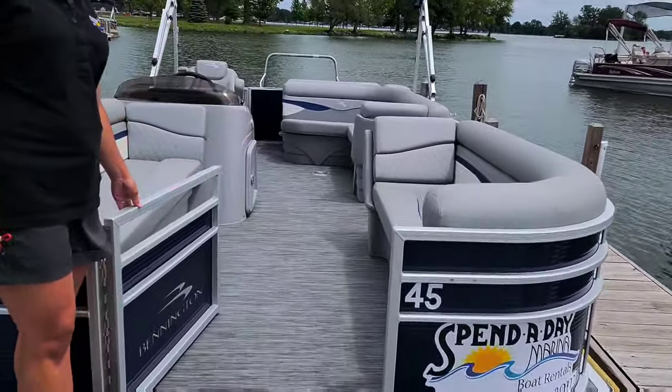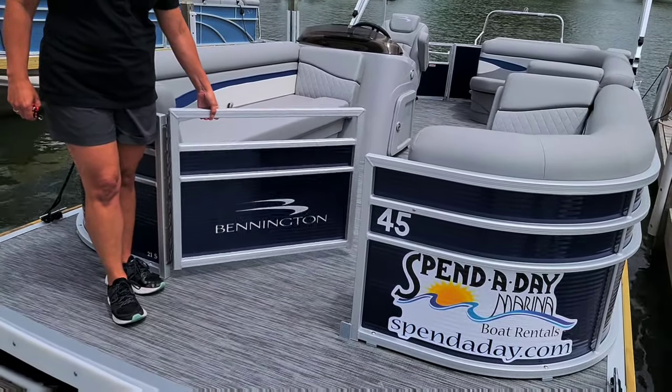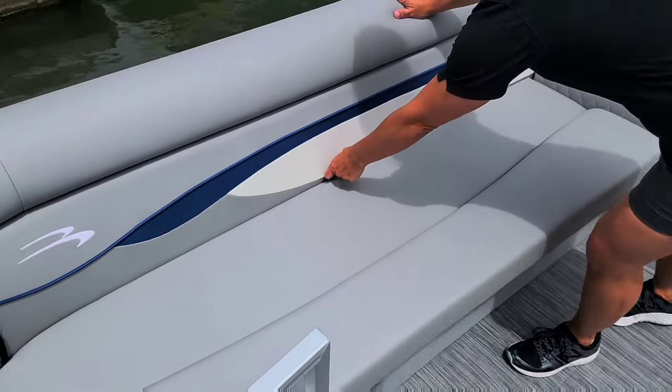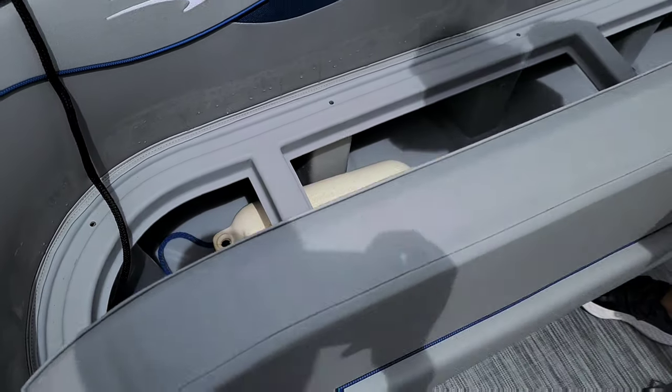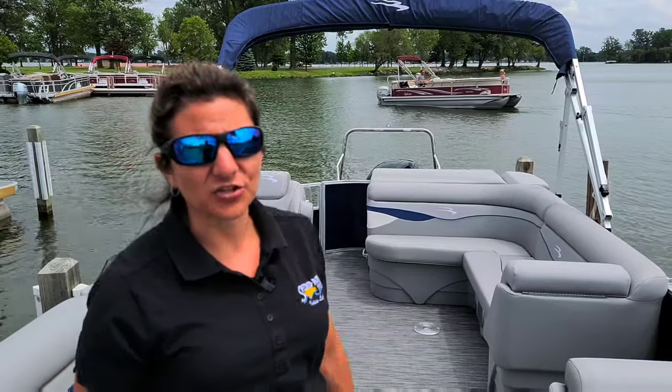When you lift up on the gates, please make sure that you are lifting up on the hinge side, as that will make the gate easier to open. Underneath one of the front two seats, you're going to have two fenders and an anchor. When you anchor the boat, please make sure you're securing the anchor to one of the cleats. There are four cleats on the boat — two on the bow and two on the stern — and please make sure it's tied up prior to throwing the anchor out. The fenders are to be used when you're docking at another location to protect the sides of the boat.